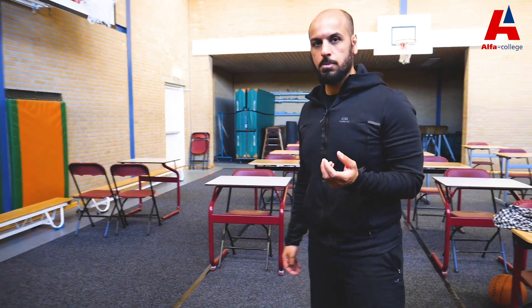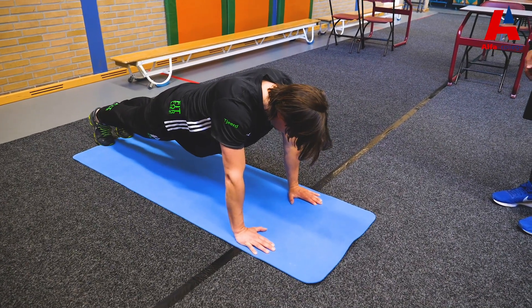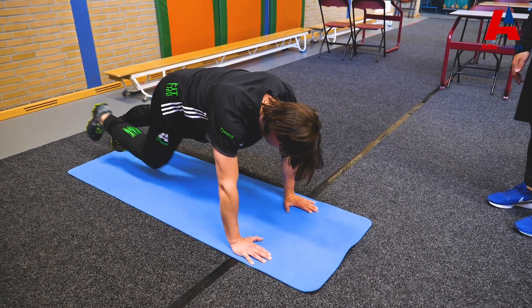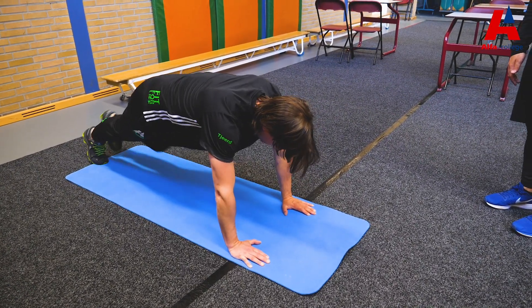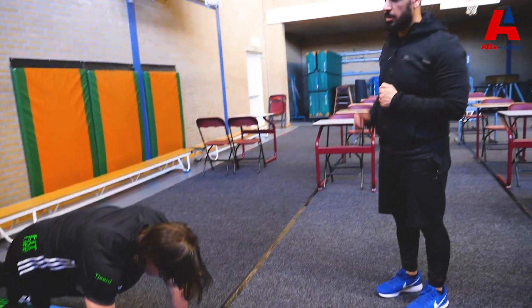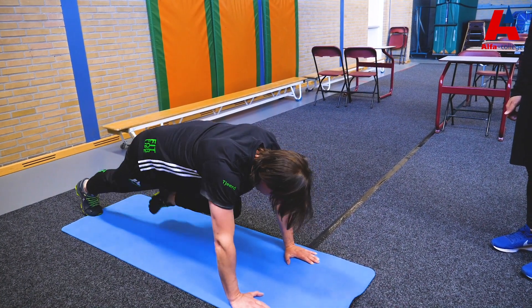For the next exercise we will do mountain climbers. Get into the push-up position with your knees up, then move one knee close to your body, that's one rep, then move it back, and do the same with the other leg. Do it faster — alternating legs. You will do that for 20 seconds.